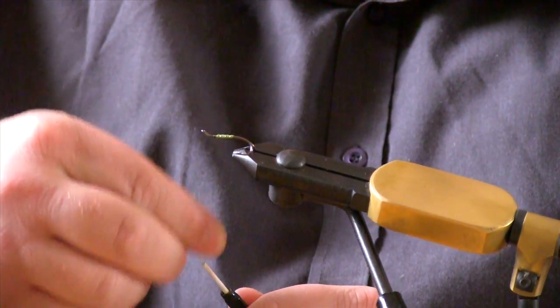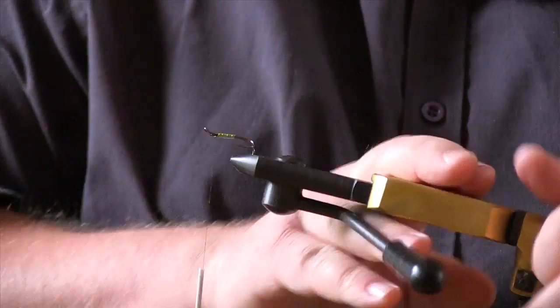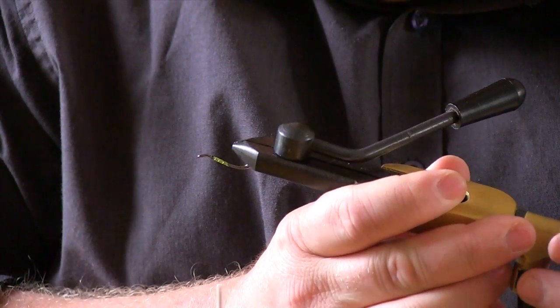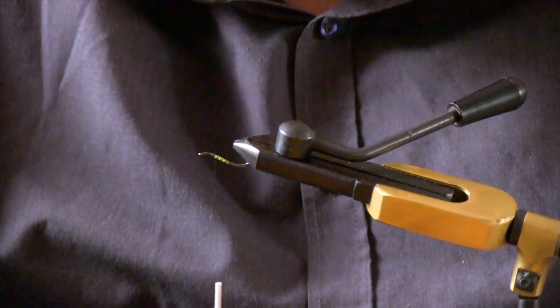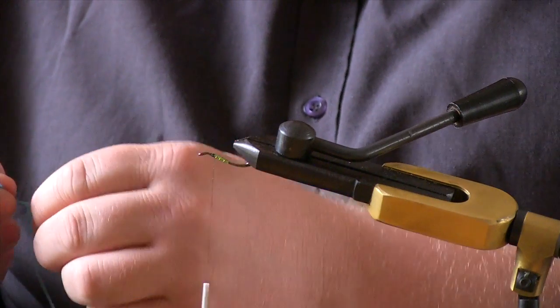Just add a little bit of wax. Now we're going to add a blue throat. You can add a blue hackle if you choose, but I like a blue throat just so it keeps the body on show.